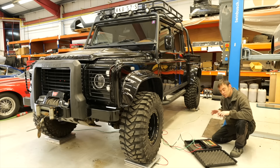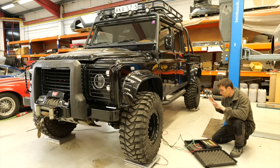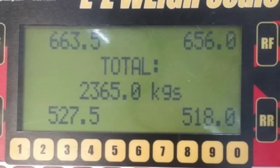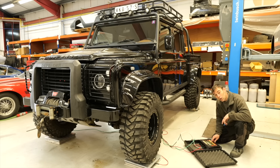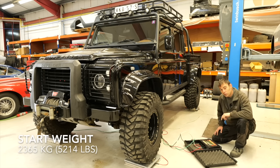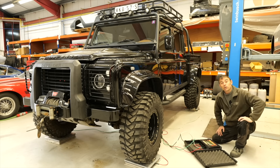As always, the first step in this process is to get the starting weight. There's about three quarters of a tank of fuel in this thing and we've got it on the scales — currently it's weighing 2,365 kilos. So that's our starting weight; let's get to the whiteboard and crunch the numbers.